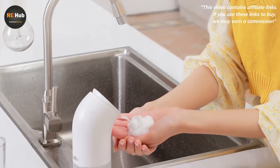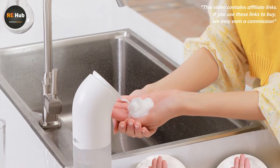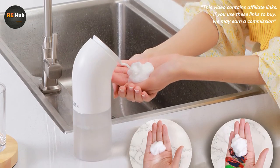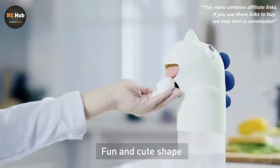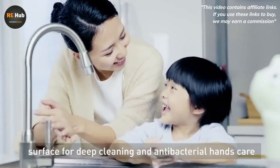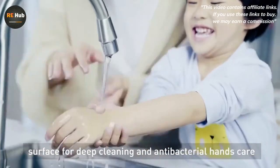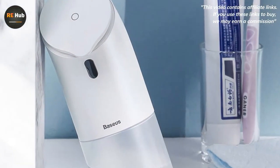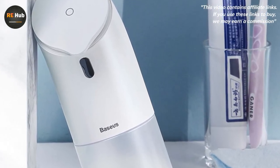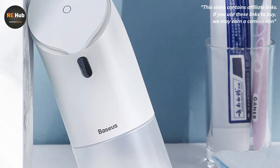Device Specifications: Manufacturer — Baseus. Main Material — Plastic. Soap Container — 300ml. Working Voltage — 6V. Working Current — 240mA. Rated Power — 1.4W. Power Supply — 4 AA Batteries. 2 Operating Modes. Control Type — Contactless. LED Lights. Size — 209mm x 93mm x 70mm. Net Weight — 220g.